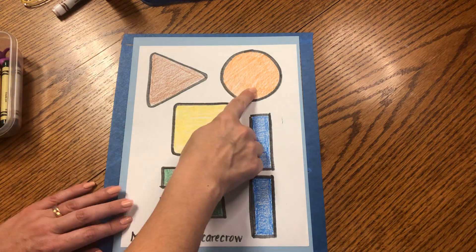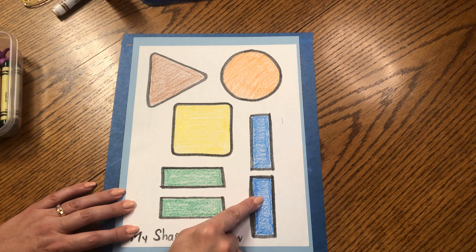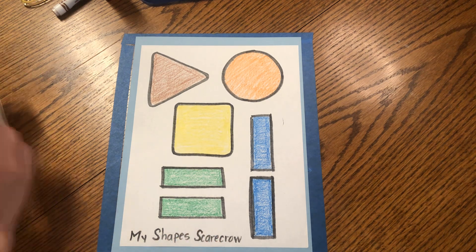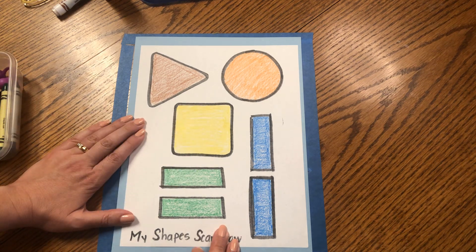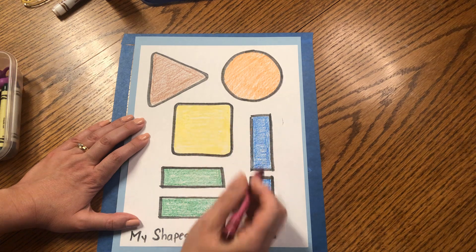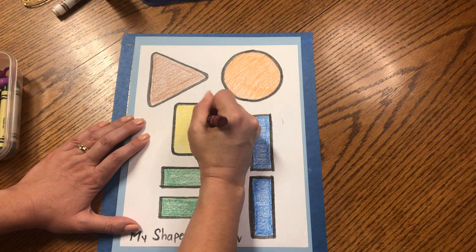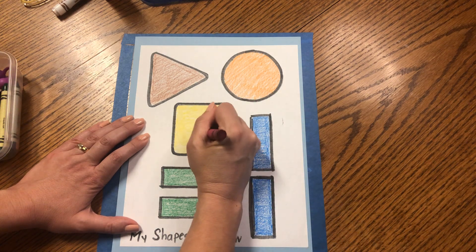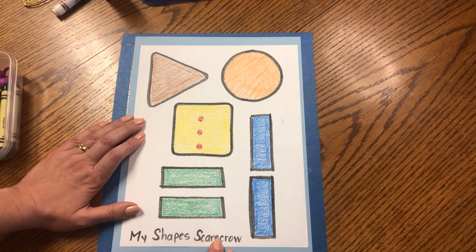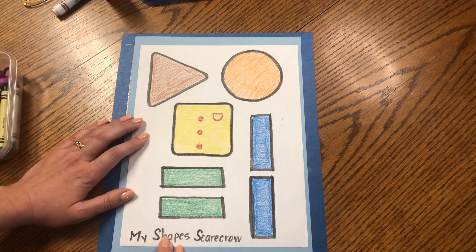So now we have the orange circle, the yellow square, two green rectangles for the arms, two blue rectangles for the legs, and a brown triangle for the hat. Before we cut out our pieces, let's add some details. On the shirt, we can add three buttons — use red, magenta, or any color you like. Draw three little circles in the middle for buttons. You can even add a little pocket by making a line and then a U shape.